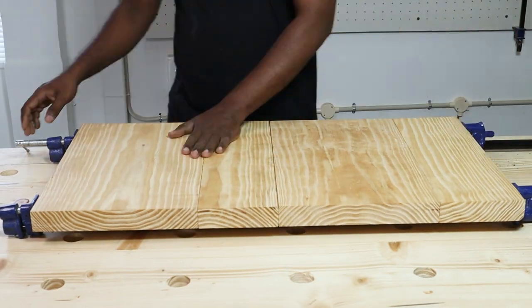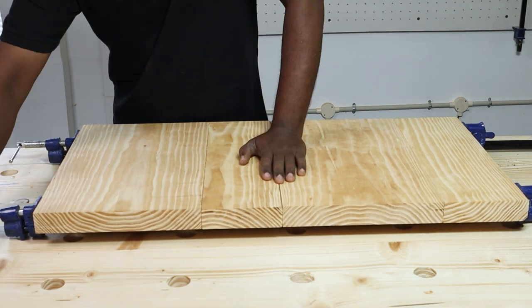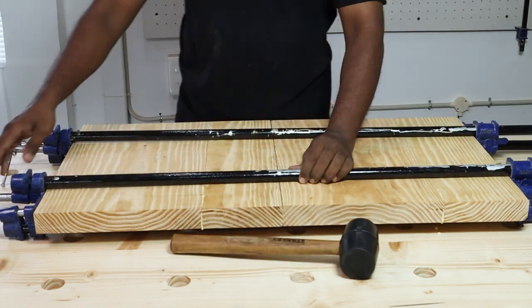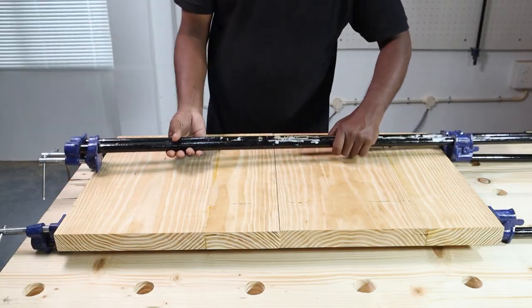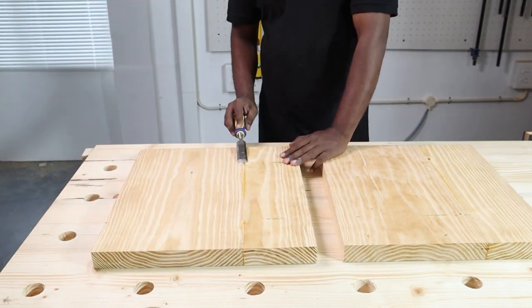We then clamped the boards together and left it to dry for a day. The two legs are just kept next to each other — they are not glued together. Make sure you wipe out the excess glue to prevent issues while staining the project. We came the next day and unclamped the leg pieces, then scraped off the glue marks using a chisel.